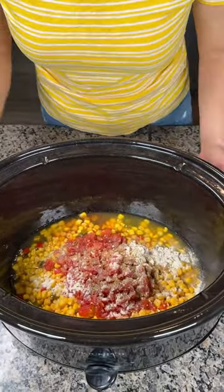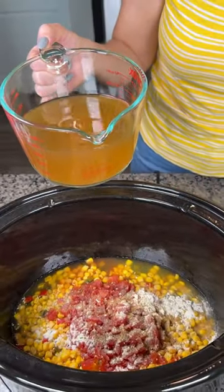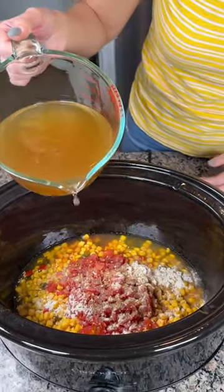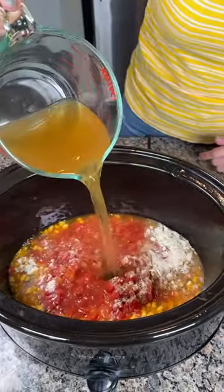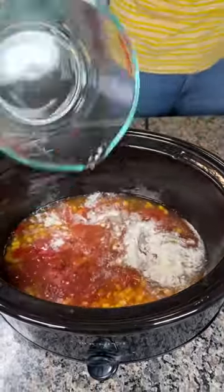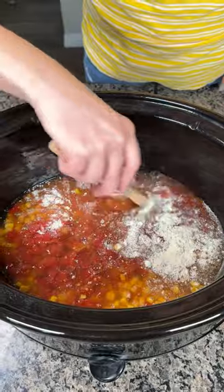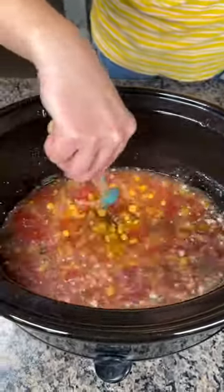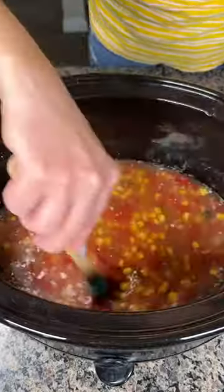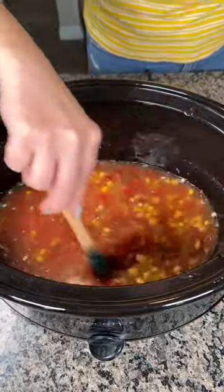I have a big crock pot right here. Now we're gonna put in two and a half cups of either vegetable stock or chicken stock — this is actually half and half because I have two open ones in my fridge. Either one, two and a half cups, pour it right on in. Now we're just gonna give this a little mix. I know some of y'all like to mix it first then pour it in, but I like to do stuff easy — I don't like doing dishes — so we're just gonna mix it right in our crock pot. It's basically like a giant bowl anyways.